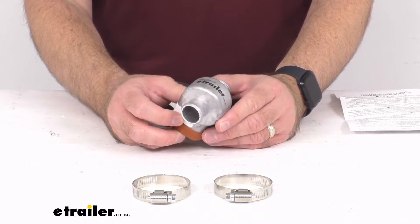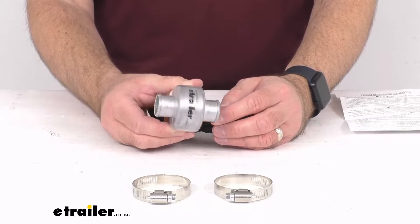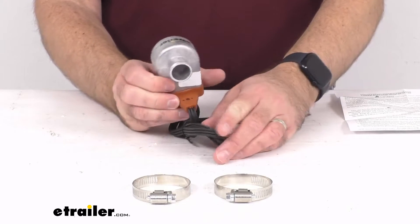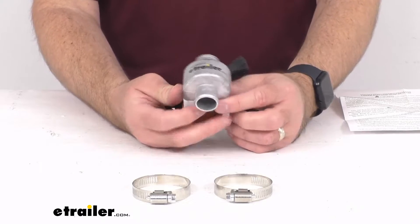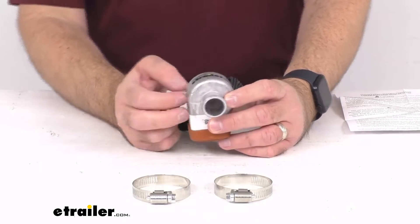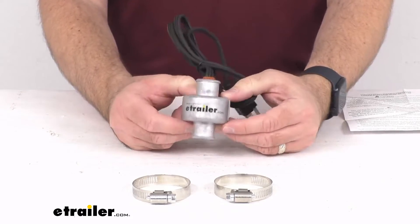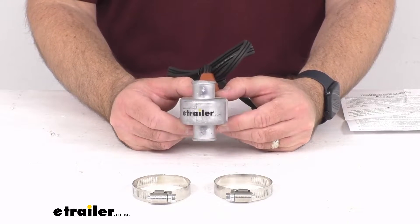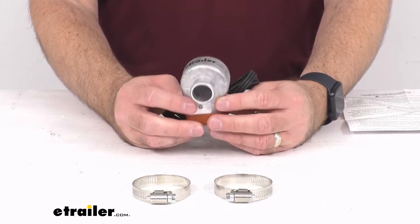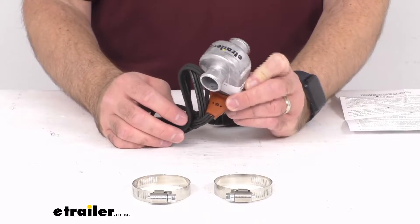Once you turn the ignition on in the morning, your vehicle's water pump will cycle the heated coolant through the engine block and the heater core. The heating element itself is enclosed in the casing to prevent burnout. You do not want to use this heater with 100% antifreeze solution, and you also do not want to start your engine with the heater plugged in.